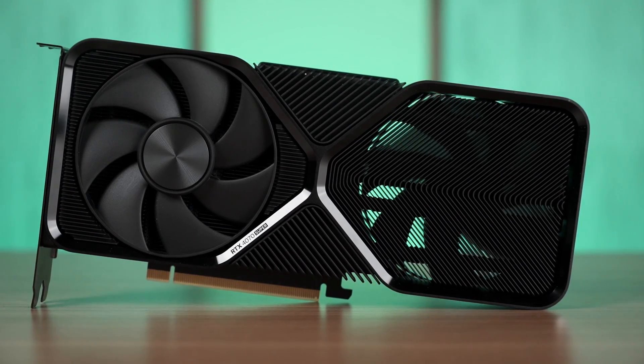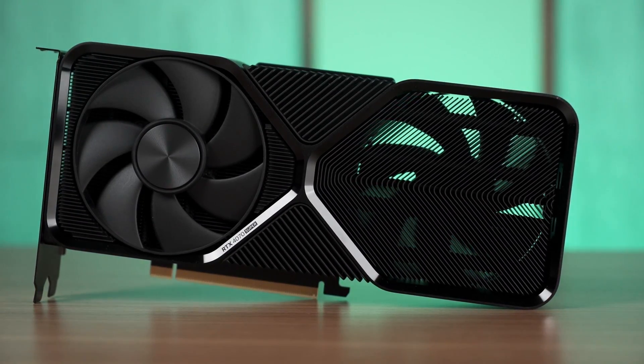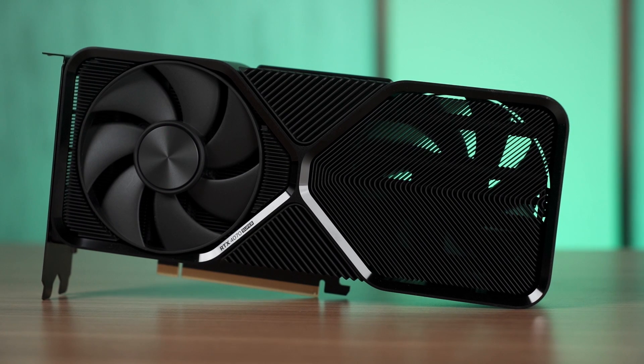That's all for this video. What's your take on the 4070 Super? Let us know your thoughts in the comments section below, and I'll see you guys in the next one.